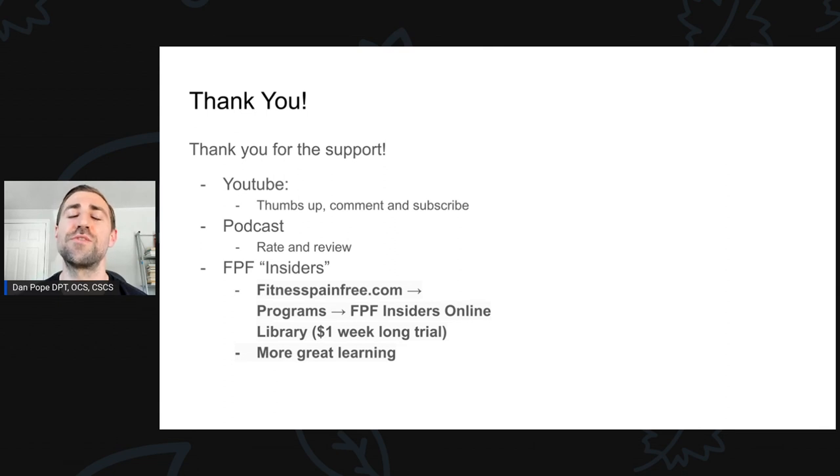Thank you so much for your support. You truly allow me to do what I love for a living. If you're watching this on YouTube, please give me a thumbs up and leave a comment — I'd love to hear your thoughts on how you do your rehabilitation with FAI patients. Do you do something differently? Do you disagree or agree? Let me know. If you're not already subscribed, please consider doing that. If you're watching via podcast, please consider giving a positive rating and review. If you want to go that extra step, consider subscribing to Fitness Pain-Free Insiders — link in the show notes at fitnessPainFree.com under the programs tab. It's just a dollar to get started and $12.99 a month after that. Thank you very much.